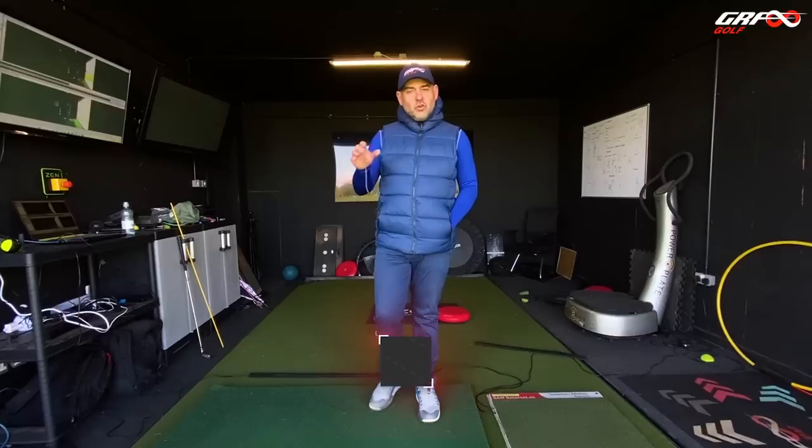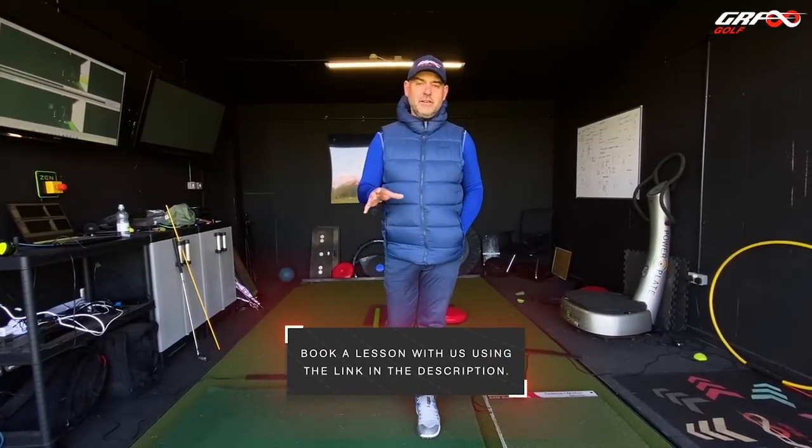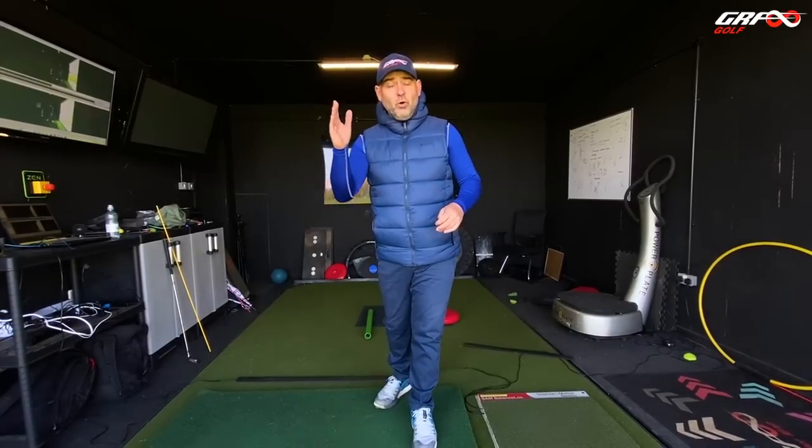Hi guys, we've got a different tutorial for you today. This is all about a lesson that I had last week with Peter on Friday. Peter's been before and his game's been improving, and this lesson was all about the driver because it's the driver that's been costing him lately. You're going to see why and you're going to see the changes we made which resulted in him getting the ball flight that he wanted.